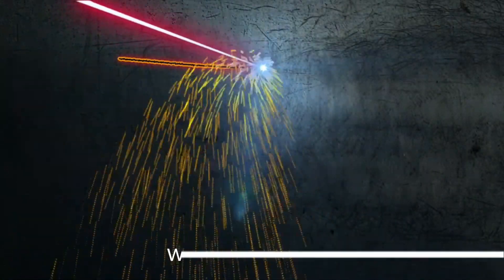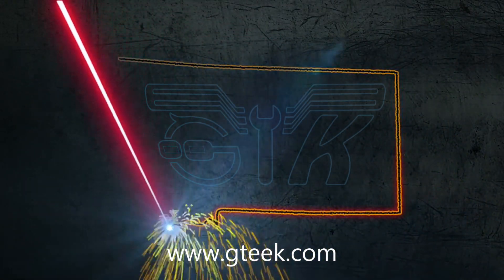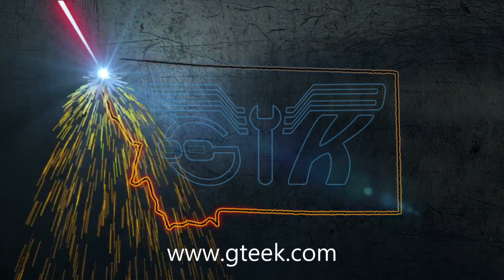Choose waterjet cutting for your next custom gasket project. It's quick, efficient and flexible, no matter your project's needs.